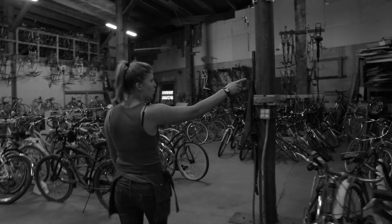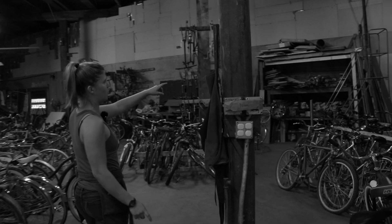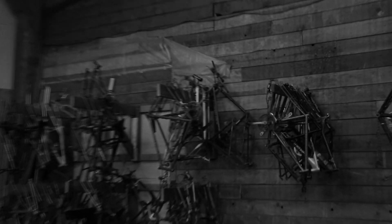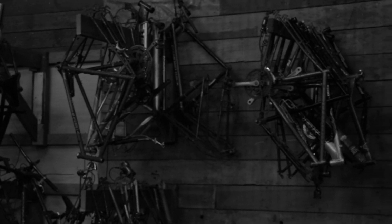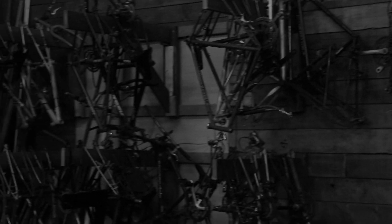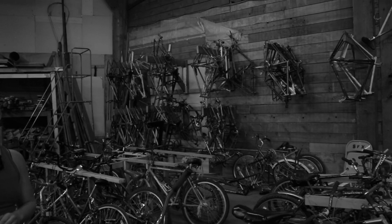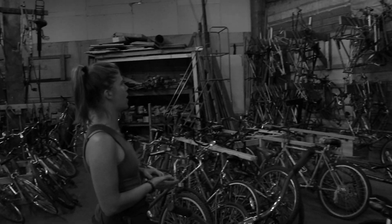We also store bare bicycle frames in this warehouse. If people feel inspired and ambitious, they can take on a project starting from scratch, building a bike from the frame up. I will say that this can take a lot of time just searching for the correct parts.